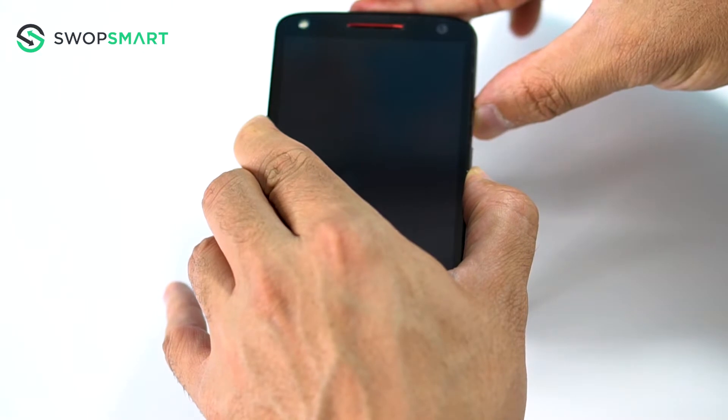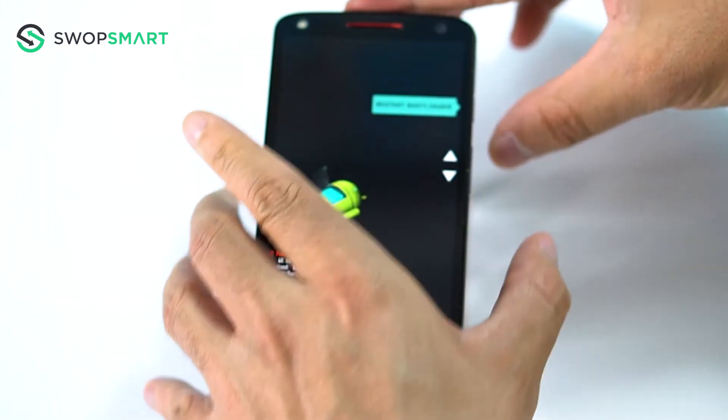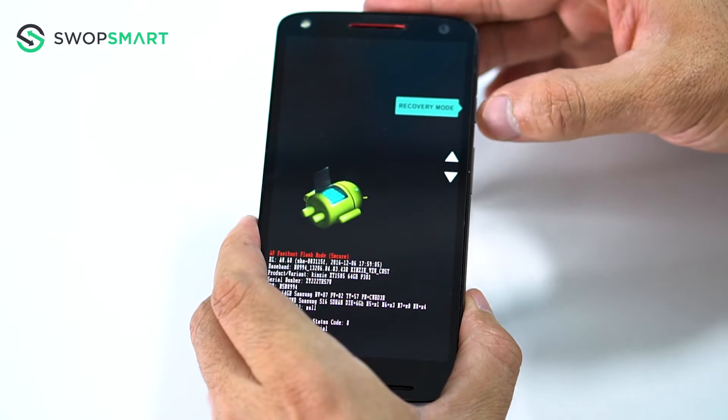The hard reset screen will appear. On this screen, use the volume down button to scroll to recovery and press the power button to select.